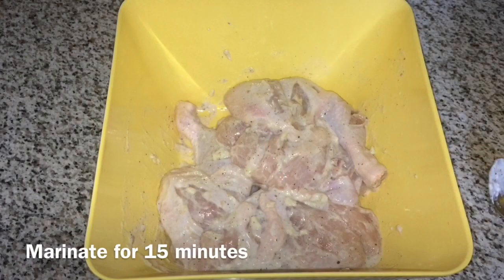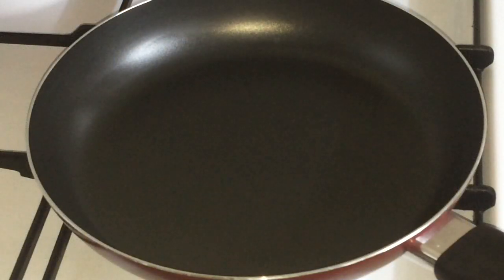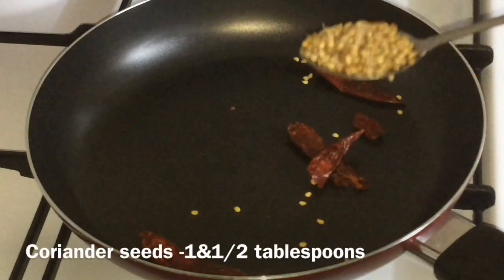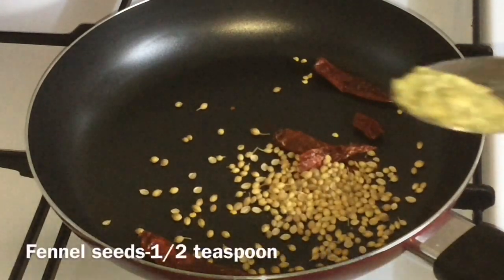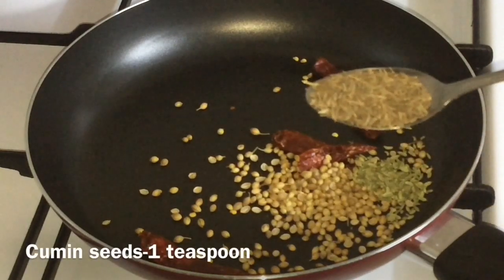I will add the chicken. I will add the rice powder. This is a tablespoon of tea. I will add 1 teaspoon of tea.